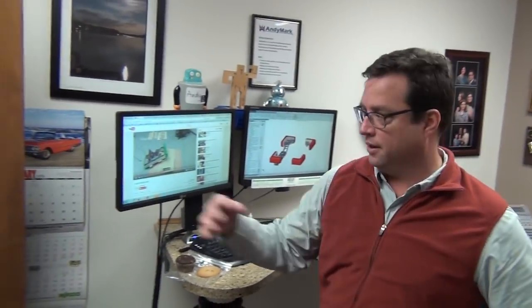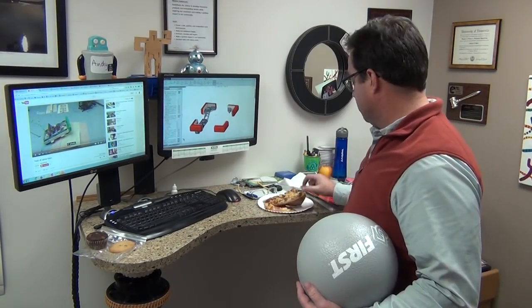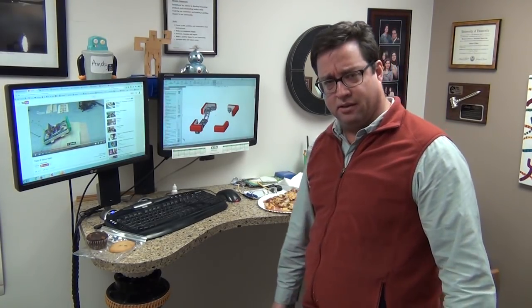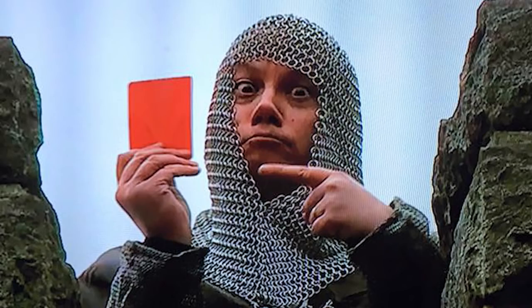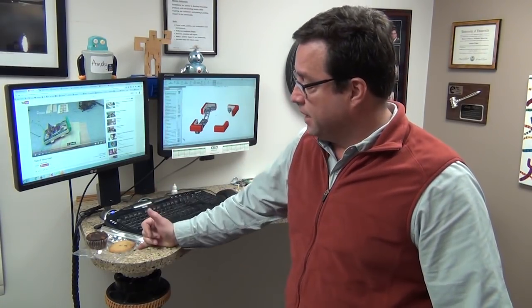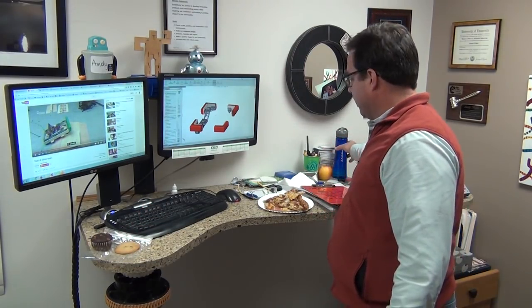Oh hey, you caught me, come on in. So it's Wednesday here at Andy Markets, Pizza Wednesday, so I've got some pizza. There's some barbecue chicken pizza and some thin ham and pineapple pizza. I'm sure I'm going to get people telling me that pineapple doesn't belong on pizza — I'm okay with it. You like your pizza, I'll like mine. The girls were home from school yesterday because they had a snow day. Lucy made cookies and Isabel made these nice muffins, so that'll be my dessert. Also, I got some water.